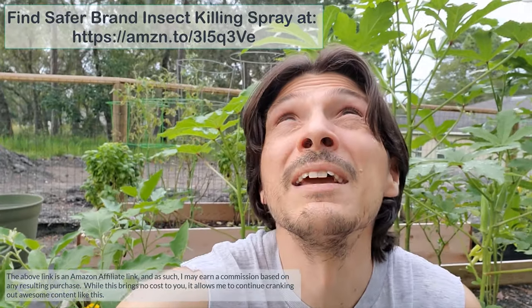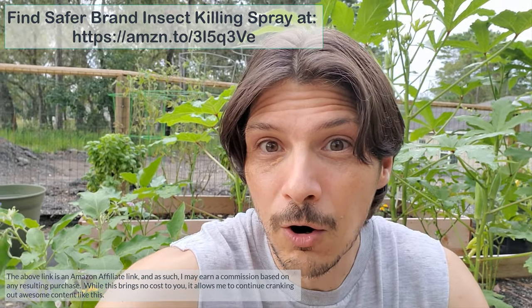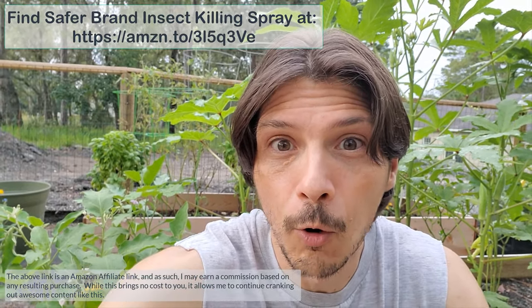I think we met with success. This is the Safer Brand End All — looks like I'm getting rained out again. Hope this was helpful, and if you're looking for a great organic-friendly neem oil product to help kill pests on your plants, check this stuff out. Pretty good stuff — I can say that I'm happy, and so are the plants.